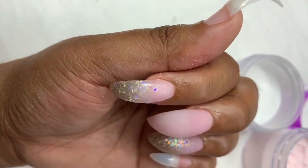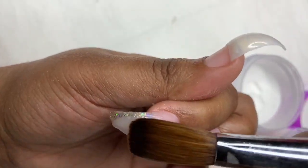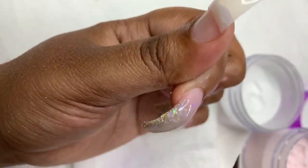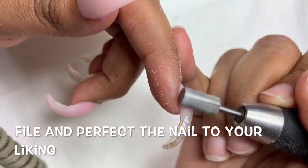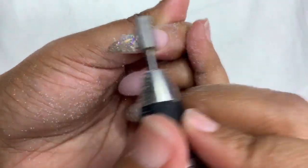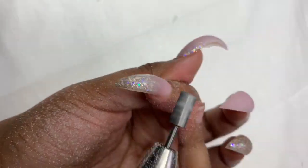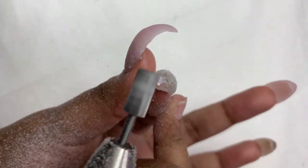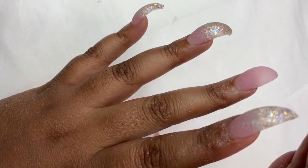If you used to rock hump nails back in the day or you still do, leave a comment below and let me know. No hate will be tolerated — nails are an expression of art and an expression of love. Please don't come here hating because I will ban and block if I have to.